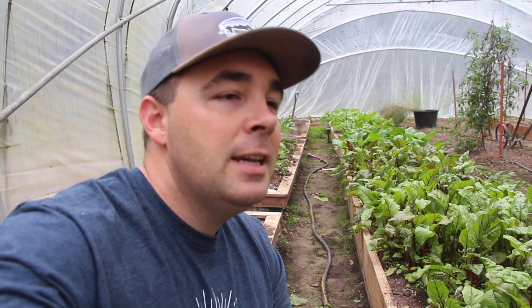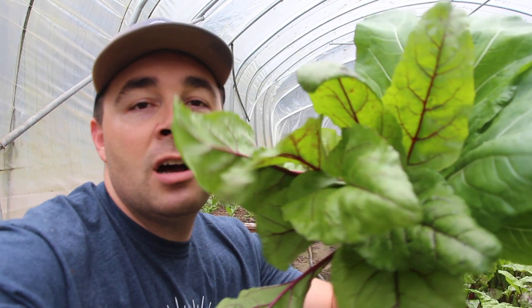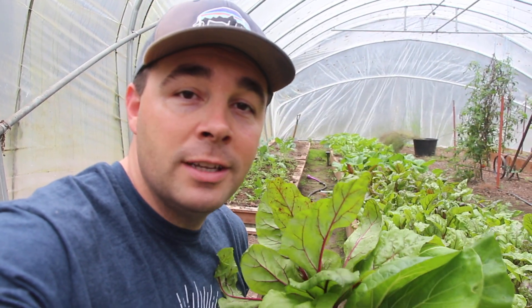What's up guys? This is Daniel from Arms Family Homestead. If you grew up in America, you probably had a mom that said you need to eat more vegetables. Well today, I'm going to show you how my wife and I start our day off with lots and lots of green vegetables for breakfast. So let's get to harvesting some greens.